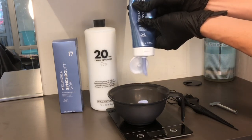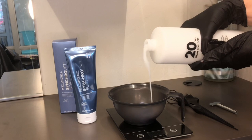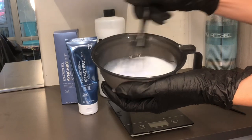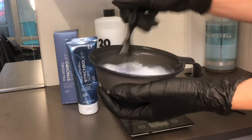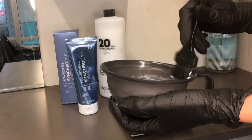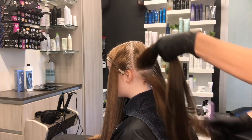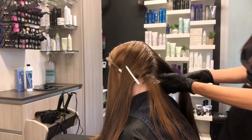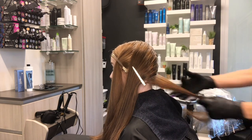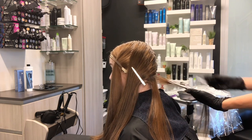Here I'm coming in with our Synchro Lift Soft at 20 volume. You have a few options when mixing for Synchro Lift Soft. For an off-scalp application, the mixing ratio is one to one — one ounce of your Synchro Lift Soft to one ounce of your choice of cream developer. For an on-scalp application, it is one to one and a half — one ounce of Synchro Lift Soft to one and a half ounces of cream developer. For that on-scalp application, keep it at 20 volume or lower, and just whip it up into that beautiful consistency. The consistency and performance is why I reach for this lightener again and again.